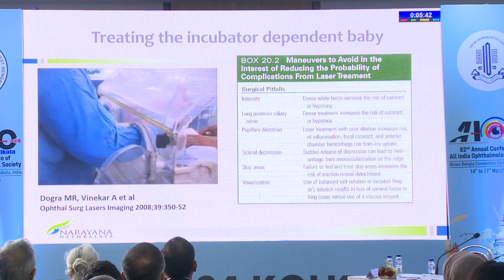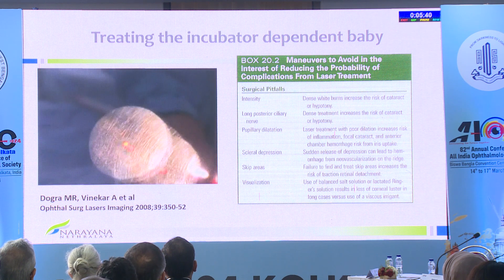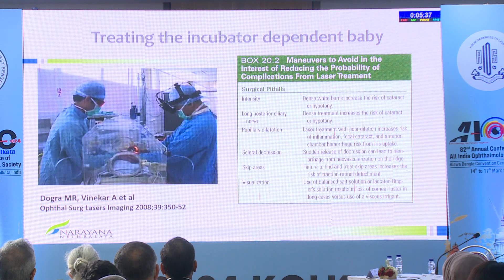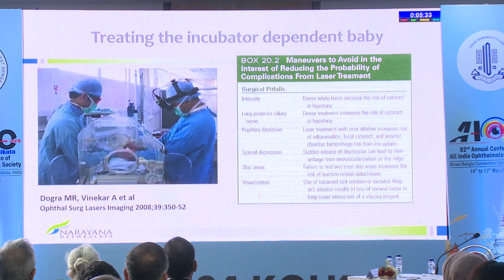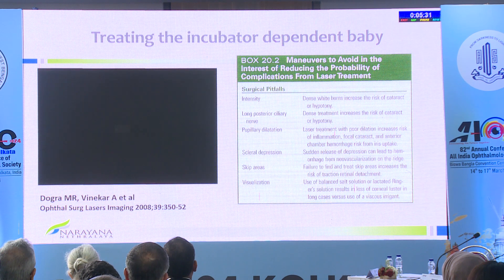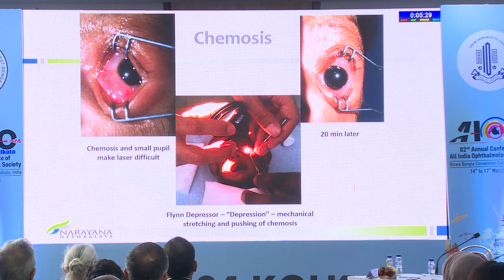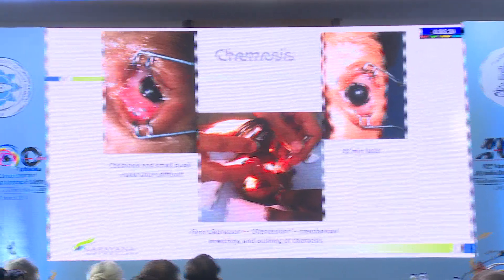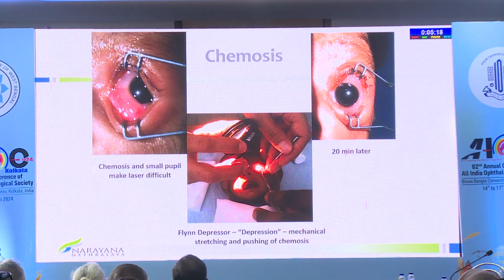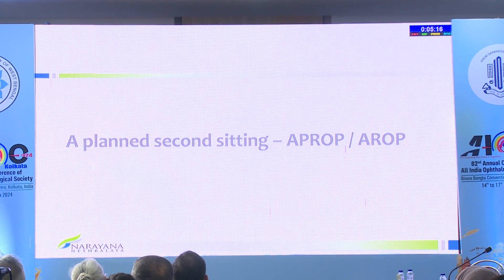As Dr. Dogra's group has shown, you can treat these babies even if they are sick and dependent in the incubator. Don't allow your neonatologist to delay screening because the baby is sick — it's the sickest babies who have the worst disease. Even if you see anasarca from low protein, many have chemosis even after gentle laser. You need to move around the chemosis, otherwise it can preclude the view.